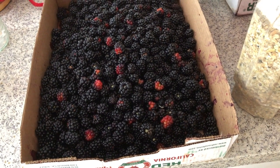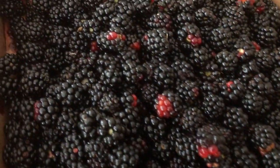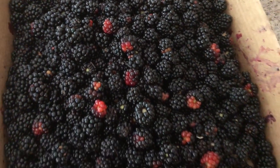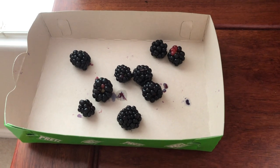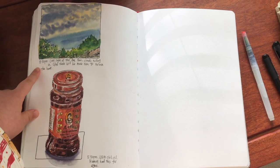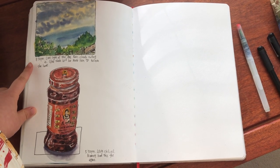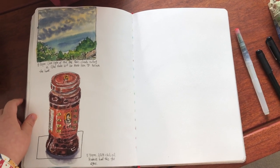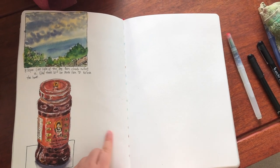My parents just harvested some blackberries today and my mom is making some blackberry wine. I picked some of them out to sketch in my art journal. Last night I sketched the rain clouds unfolding in the west sky before dark, and today we finally had some rain after over two months. Now I'm going to sketch the blackberries right here in this space.